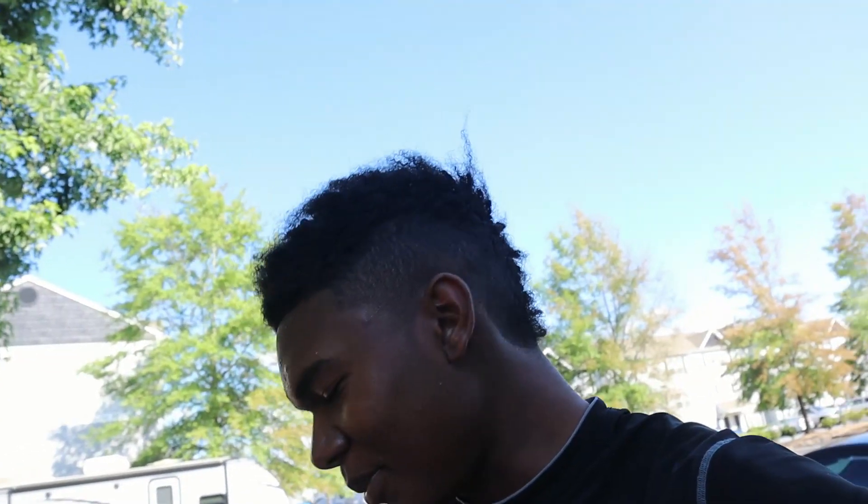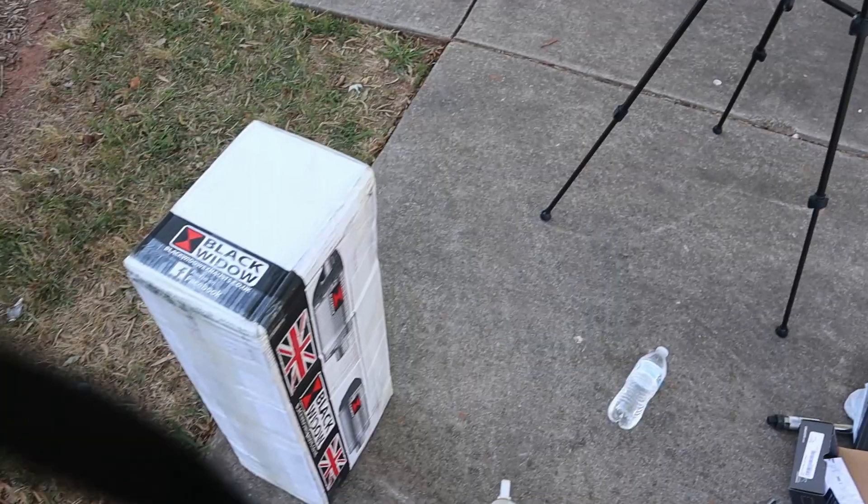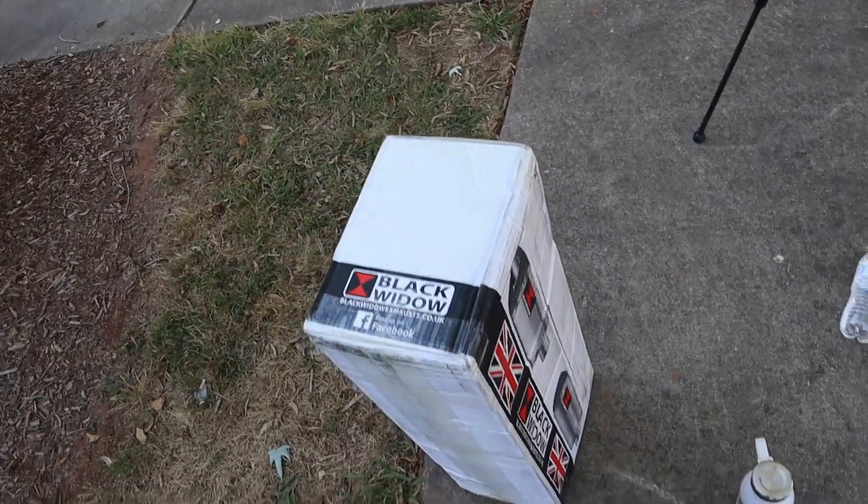What's good? Welcome back to the channel, back with another install. I'm not gonna go through how to install — I'm just gonna give you a clip of how it sounds before. Y'all can look up if you want, it's just a couple bolts on the front and underneath and behind the brakes. So I'm gonna do the before and after and then have the first ride. I got the Black Widow, man, all the way from the UK.